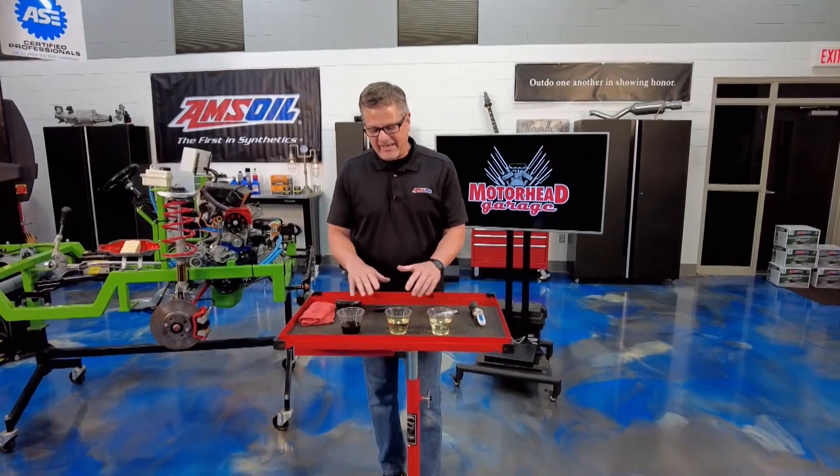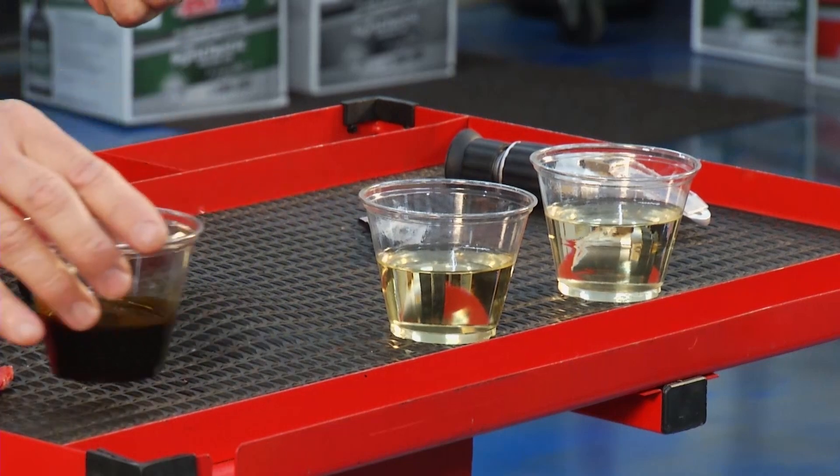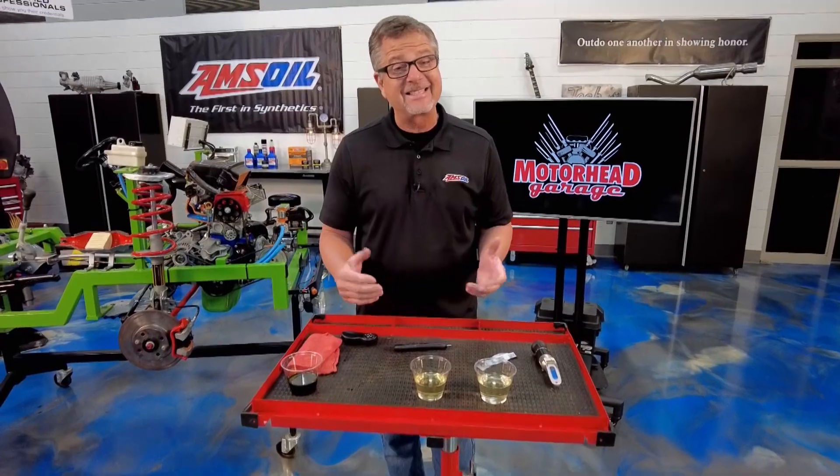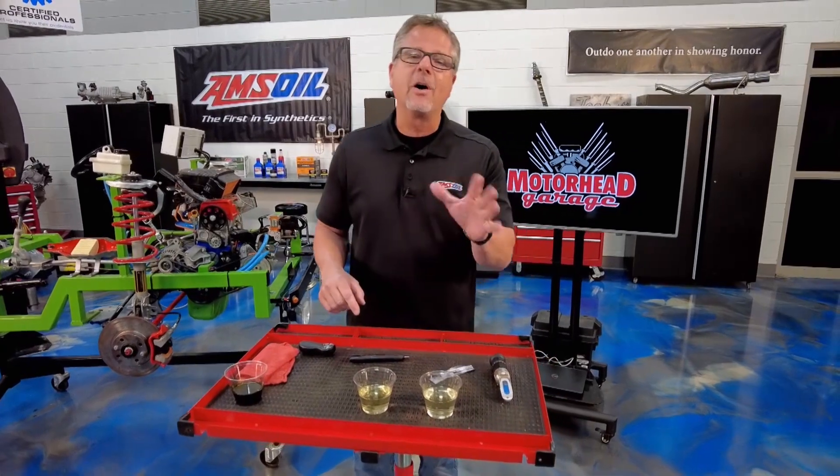It's pretty obvious right here — I wouldn't want this one. This is old brake fluid. It's been in a vehicle for a while and it's kind of contaminated, but looks could be deceiving. These two here, well, they look pretty similar. So we have to understand all about brake fluid.